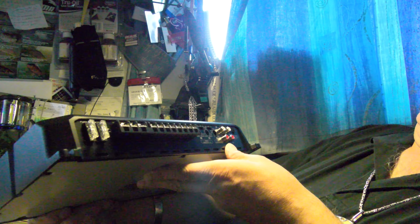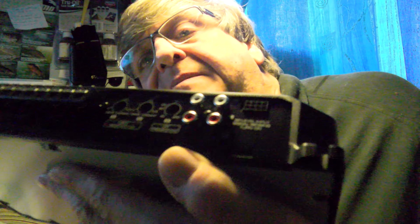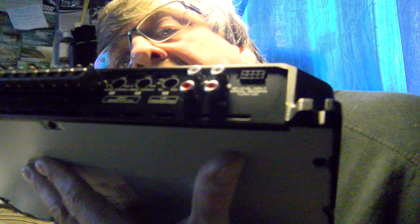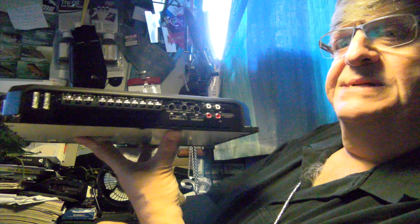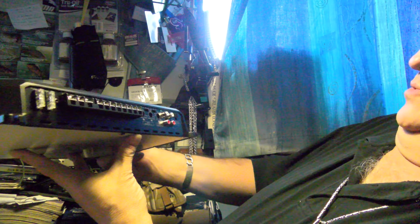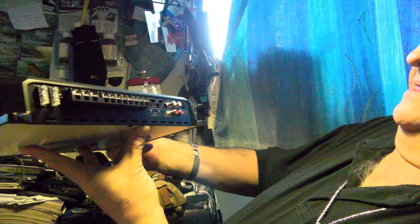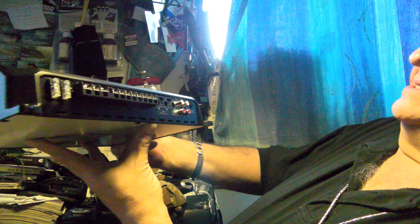It says 'SP — speaker level input signal sensing turn on.' Let's see if I can get that in close-up. The plug holes next to it that really matter are the line-ins, and then there's your input sensitivity for the A and B channels.